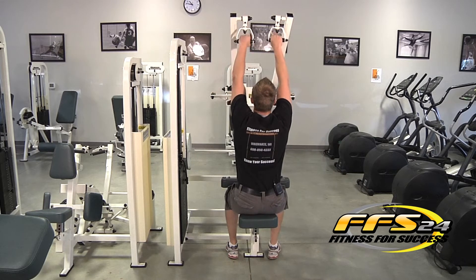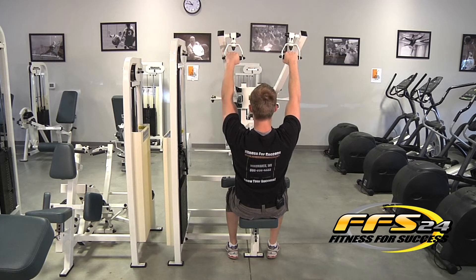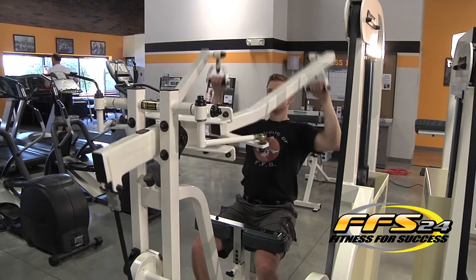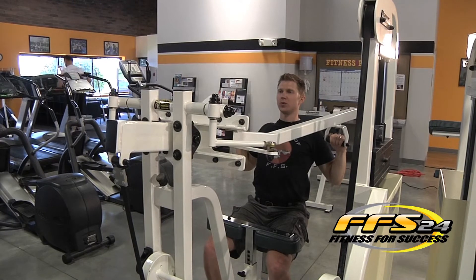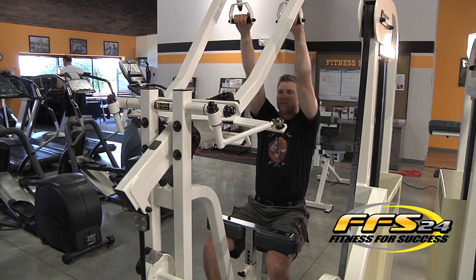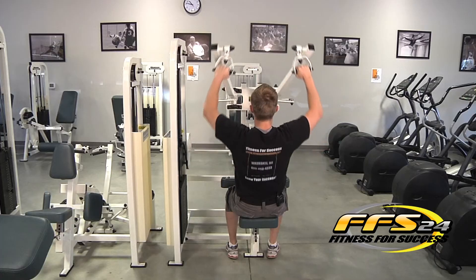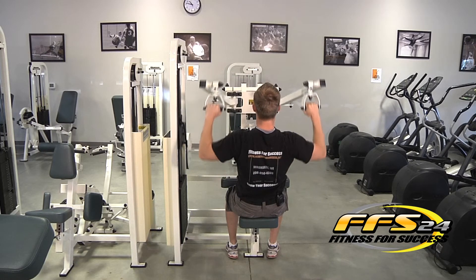Once you're all set, you're going to reach up, grab the handles, lean back, flex your abs and your core to support you. Then you're going to breathe out, pull down your shoulders, breathe in, let the weights pull you up, keeping your abs and upper body nice and stiff, and breathe out, and breathe in.